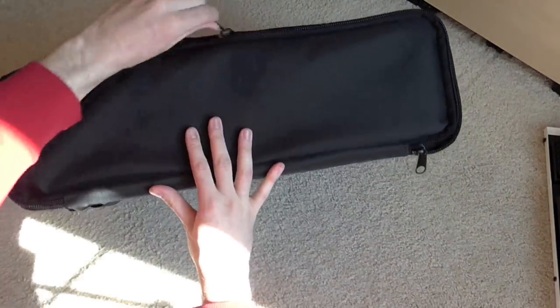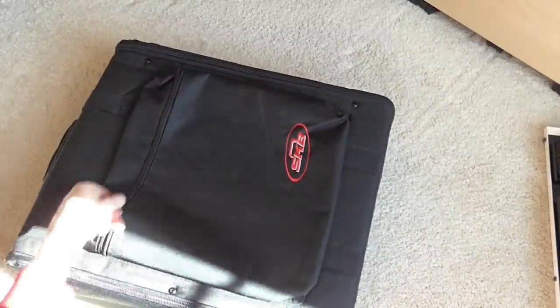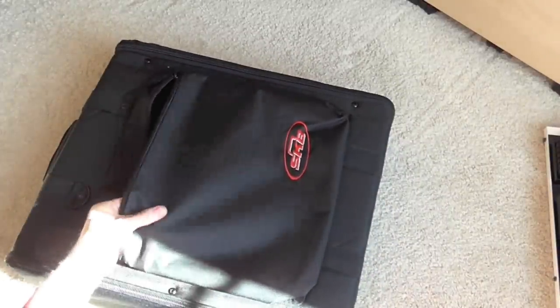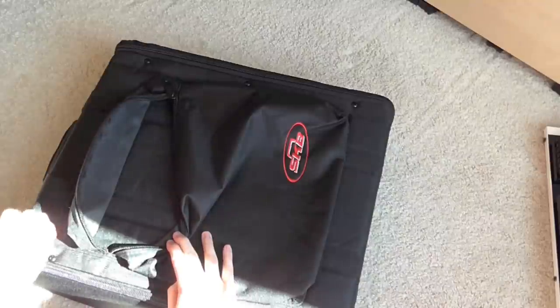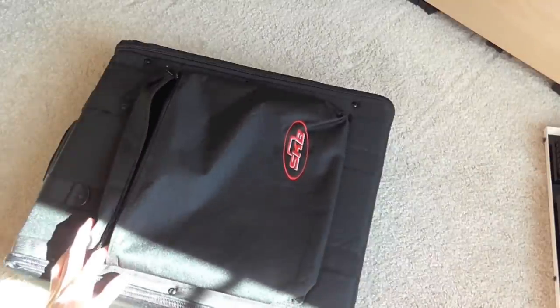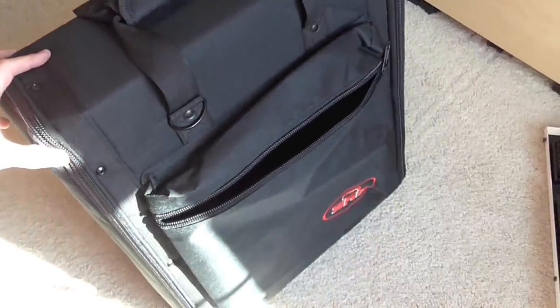The front of the case — or the top, or whatever you want to call it — has this pocket. It's pretty thin, not much to it. You can probably fit some cables in there. It seems like a pretty quality case, especially for the price, because again, it's the lowest price of the three.